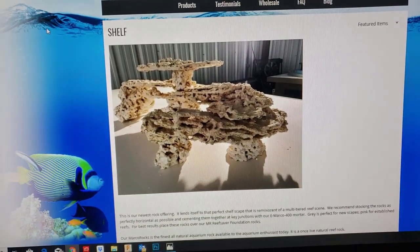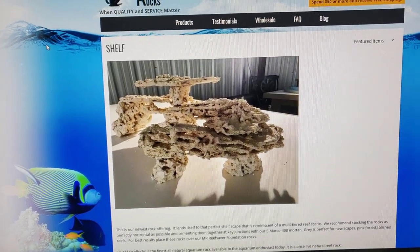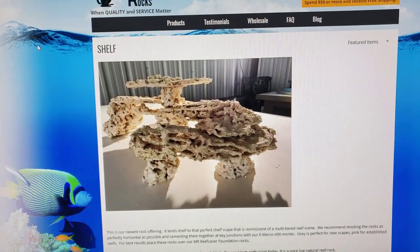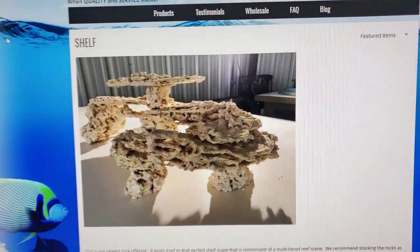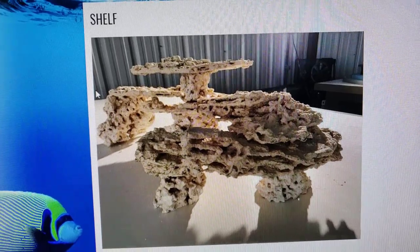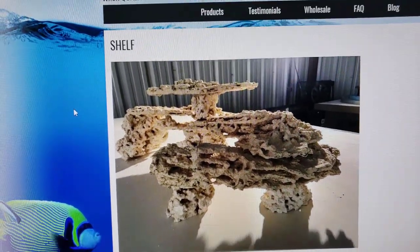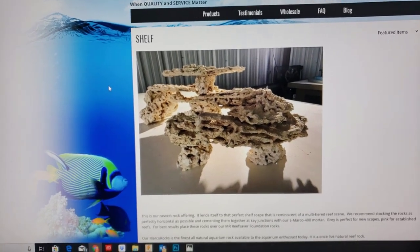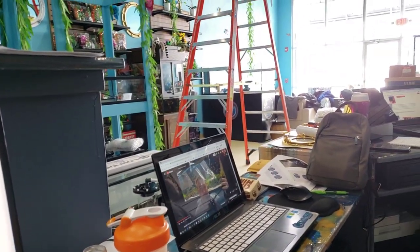I no longer like bringing in live rock just because of the pest issue. It's something I've been trying to avoid after getting a bobbit worm in our tank. Live rock does carry some issues with it — that's why going dry is a little bit better. I like to set up the rock before we fill the tank, so you're going to get to see this happen and we'll videotape it.